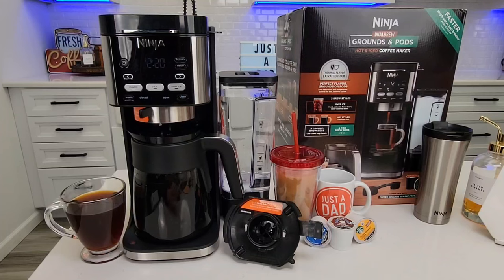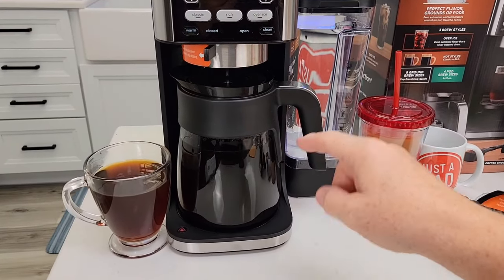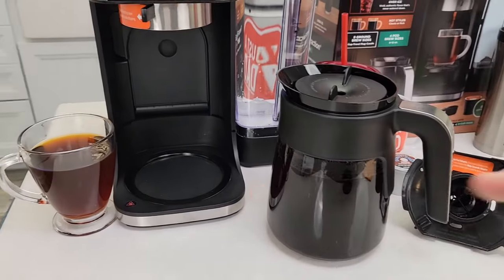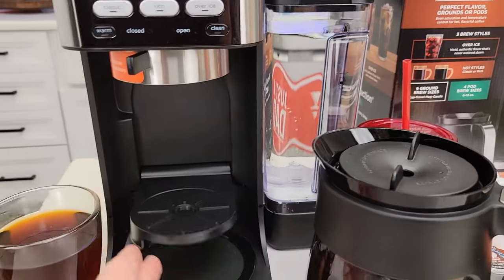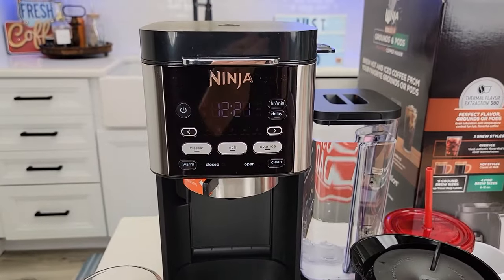I'm very impressed — the coffee tastes really good. This is a full 12-cup carafe and it does have a warming plate. It's got a really nice carafe with a warming plate. When we want to do smaller quantities, there's a little tray that comes down. We've got drip stop and a nice display.